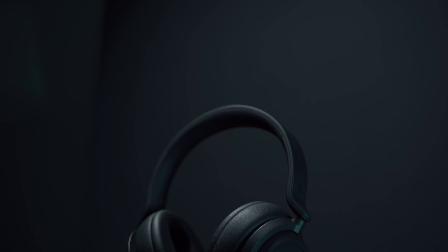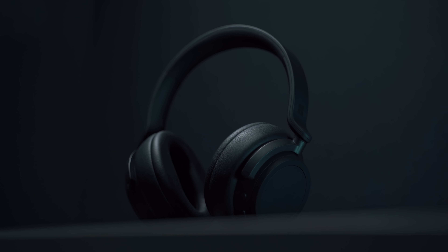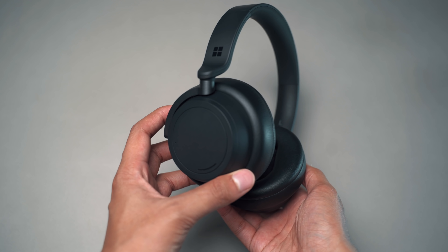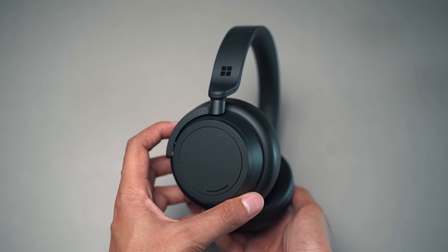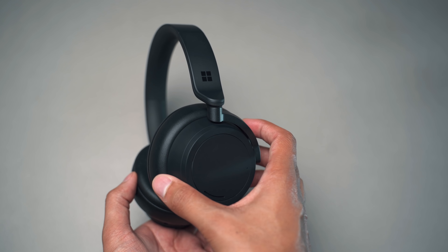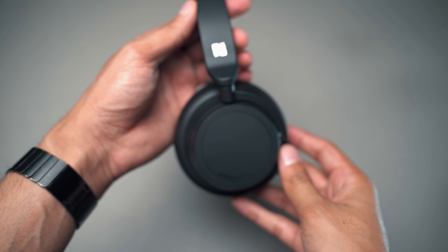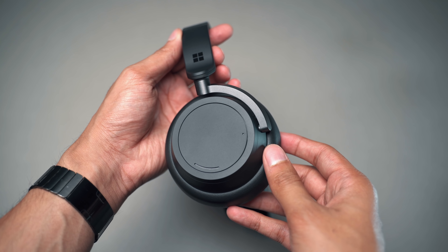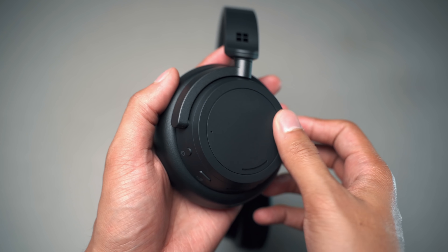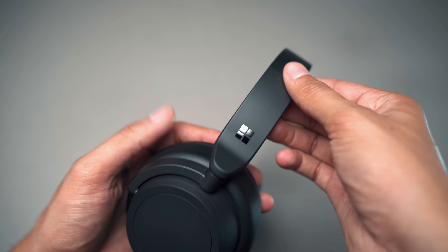One of the big reasons why I chose these headphones was because of the design and the aesthetics. The matte black finish all around gives it a really nice stealthy look — very simple and minimal, no flashy colors or over-the-top design elements at all. Even the Microsoft logo on the side is very subtle; they've put it on the headband rather than on the ear cups. The headphones are made from plastic, but it's a nice high quality plastic with a soft touch feel.